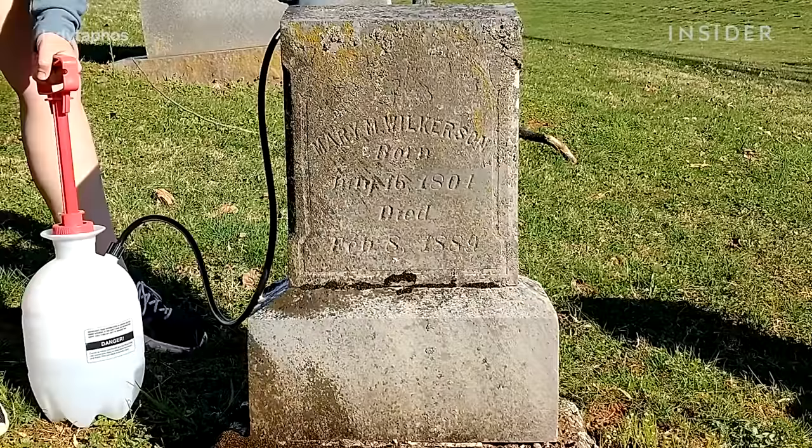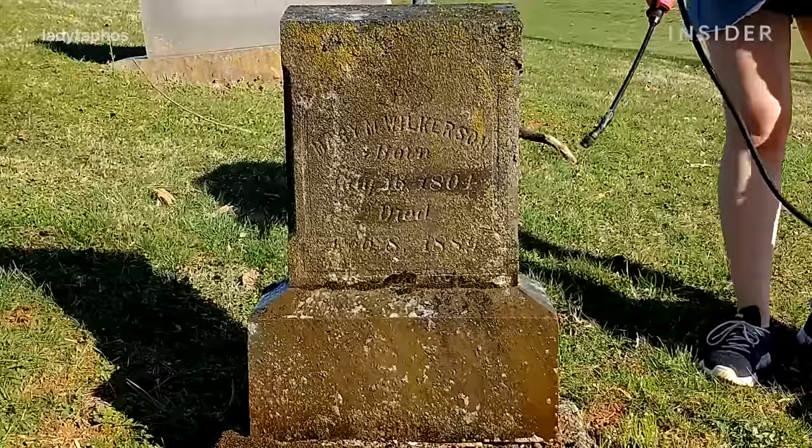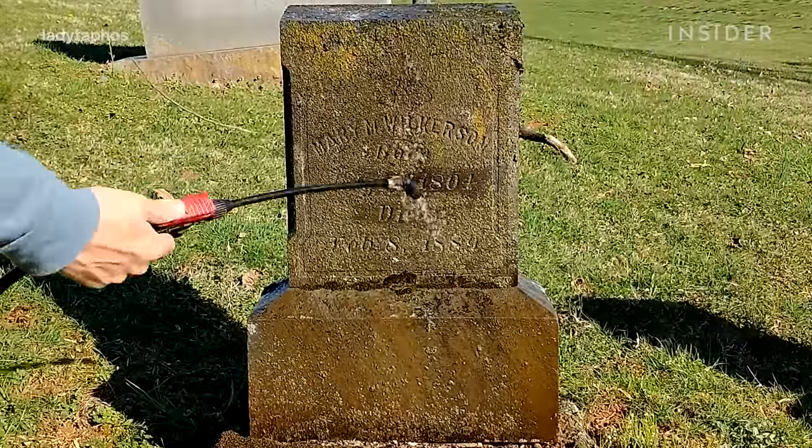I soak the whole marker and then I will allow that to dwell on the surface for a few minutes, and I will spray it down with a little water.